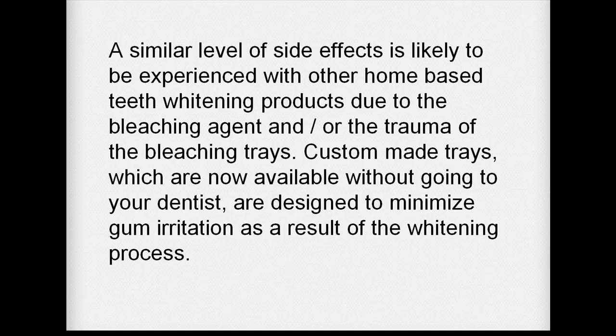A similar level of side effects is likely to be experienced with other home-based teeth whitening products due to the bleaching agent or the trauma of the bleaching trays. Custom made trays, which are now available without going to your dentist, are designed to minimise gum irritation as a result of the whitening process.